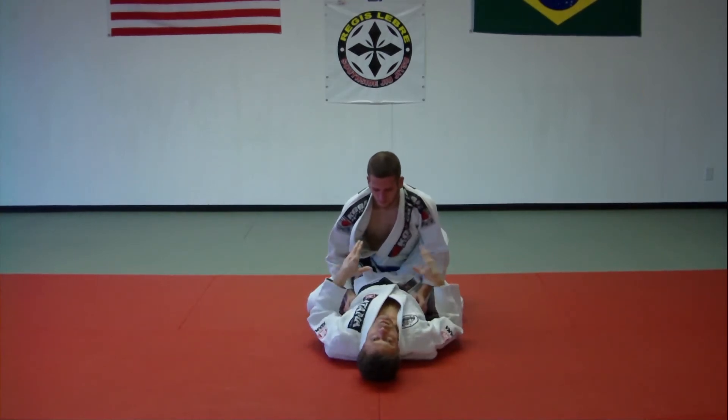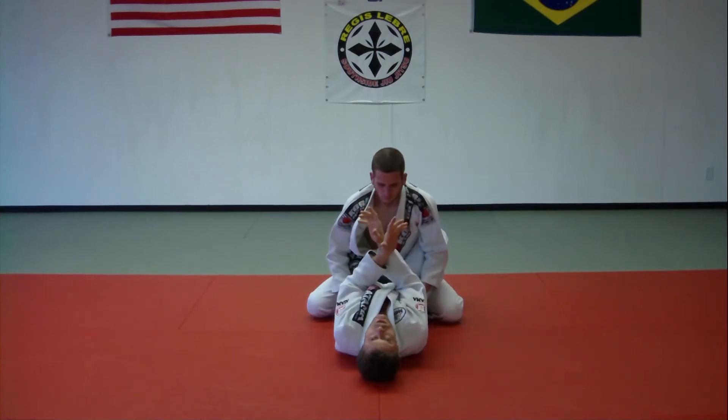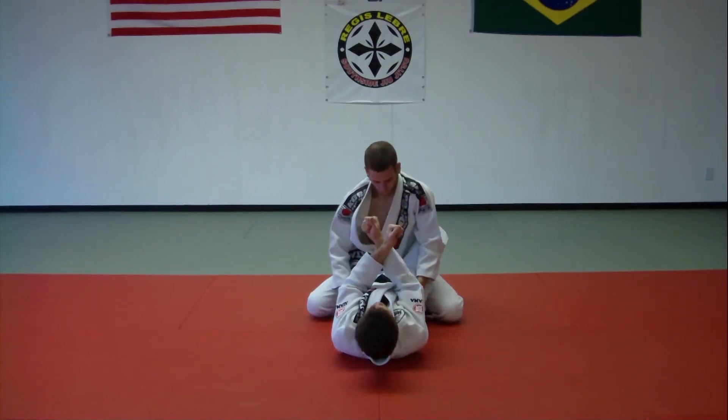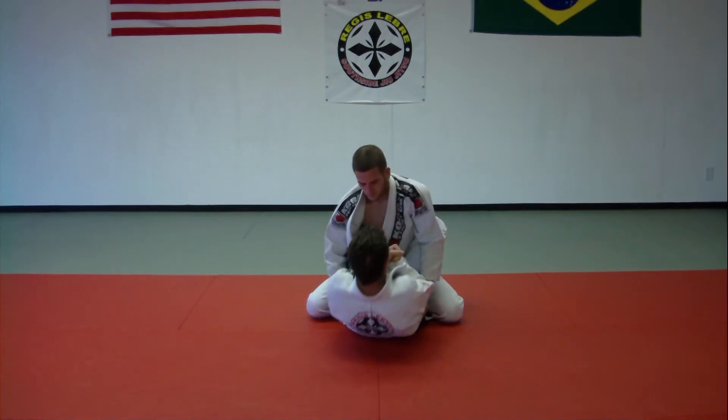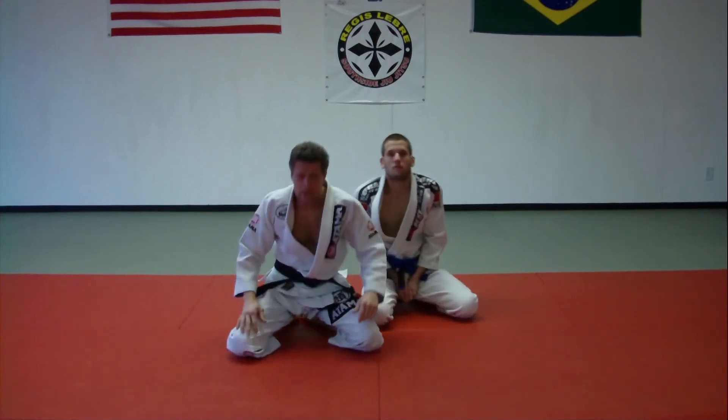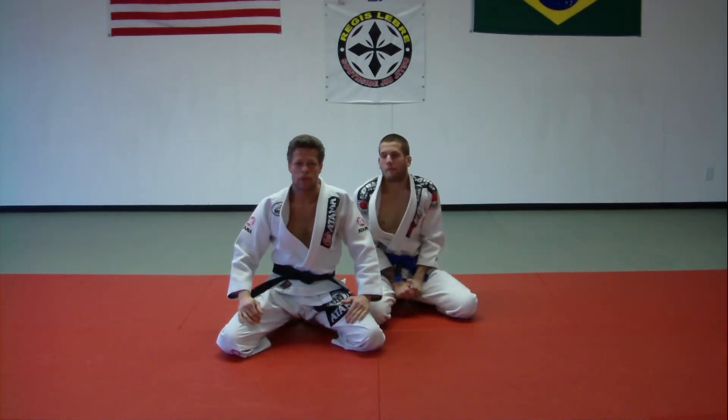Now what's really important — you may not have picked that up — is that my elbows stay close. I don't want to flare them out. I bring my elbows down towards my ribs as I set up into the guy. That's the basic cross choke from the close guard.